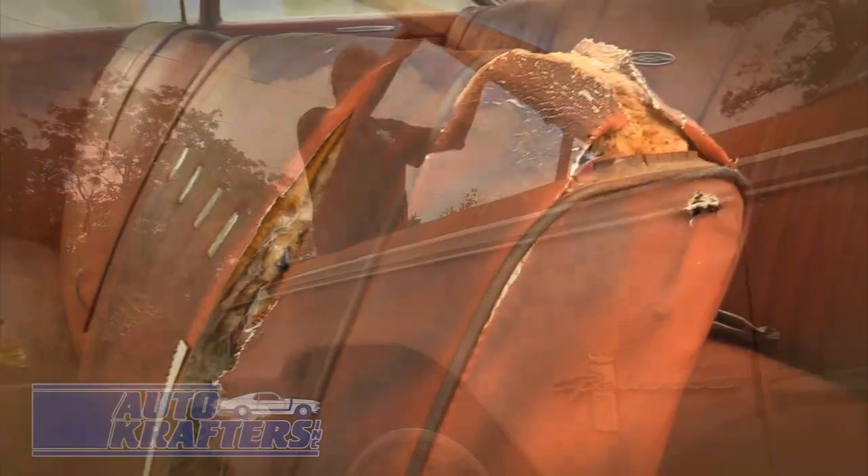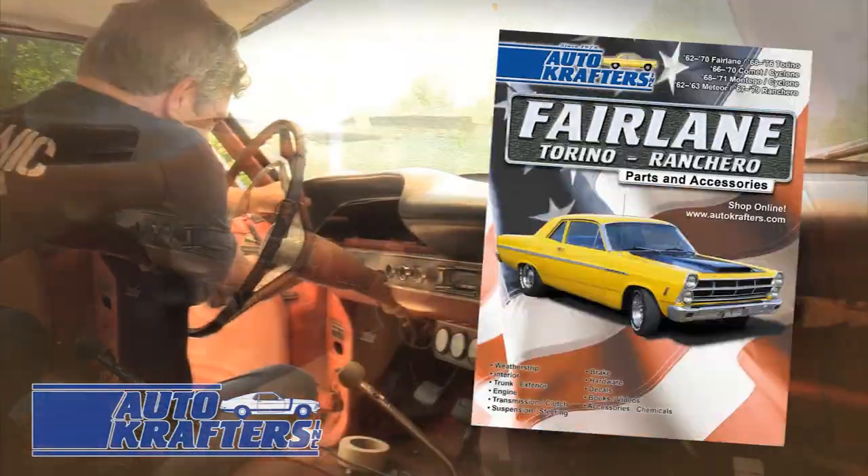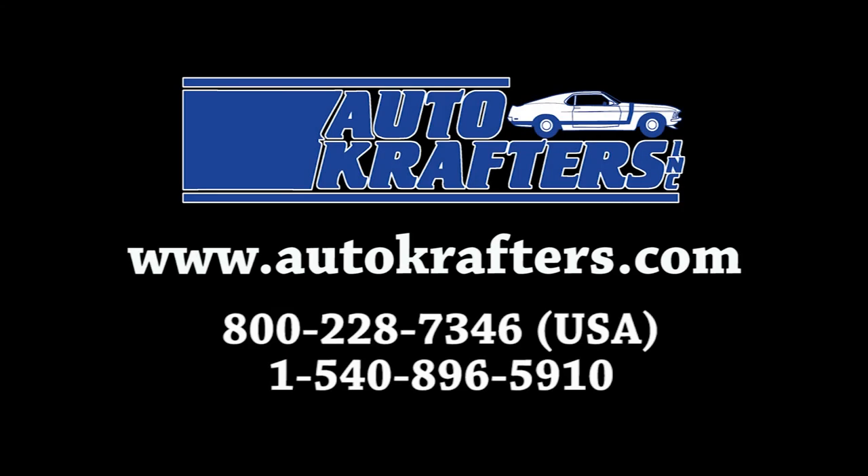Restoration of a classic Ford is a journey of discovery. Let Auto Crafters help you with yours. We offer quality parts for Falcon, Fairlane, F-Series, Galaxy, Maverick, and Pinto. Contact us today.